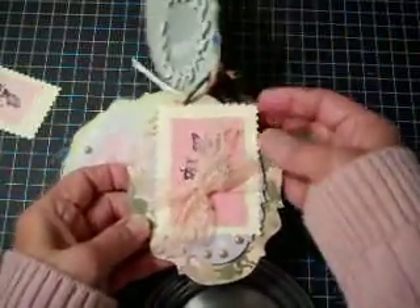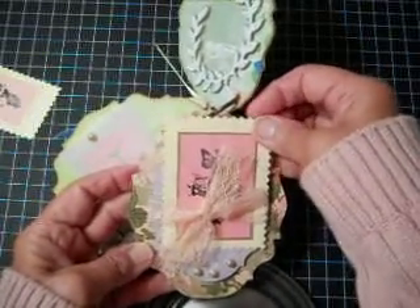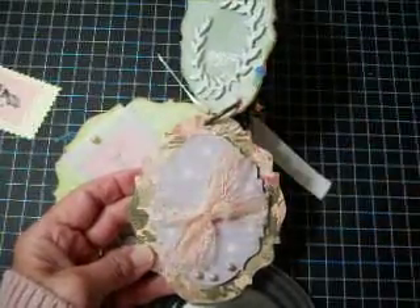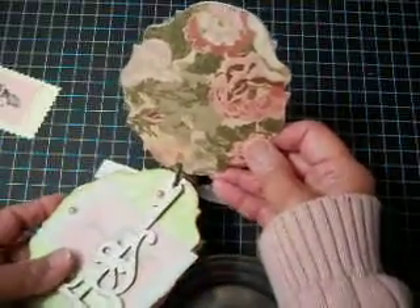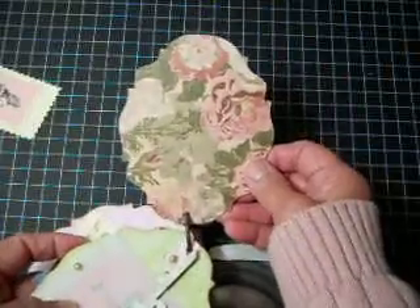The next page I have a tie page that can hold tags or photomats with any photos that she'll want. And that one I left plain and simple for any photomats or any photos that she may want to put there herself.